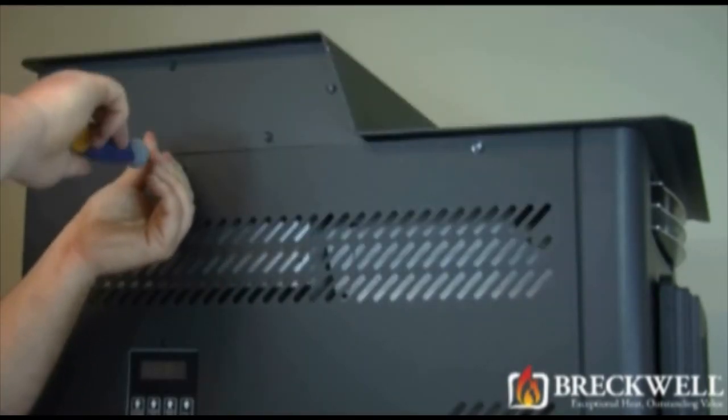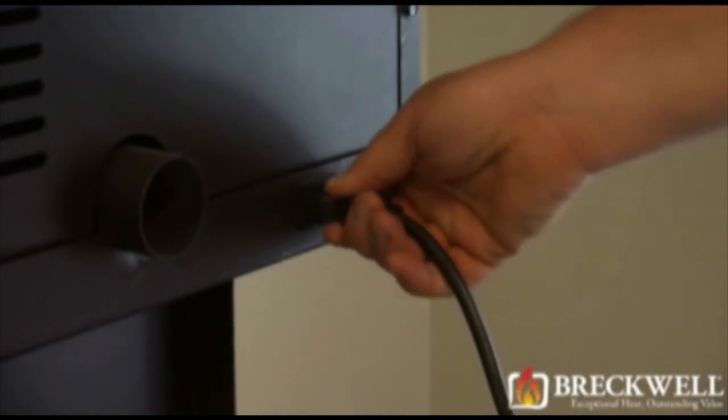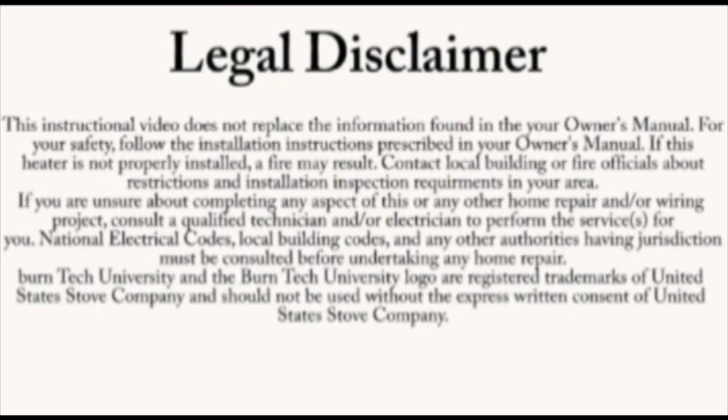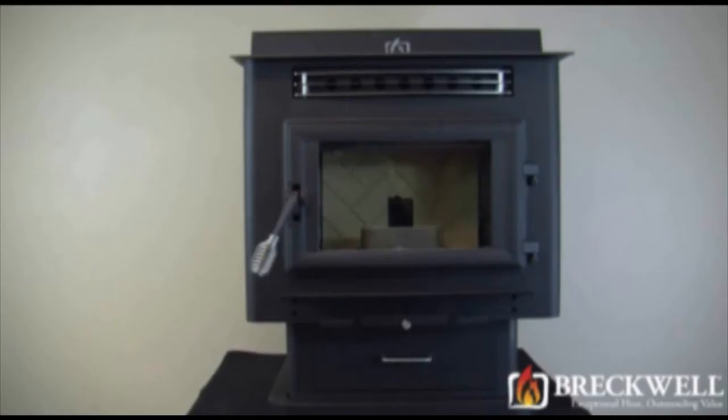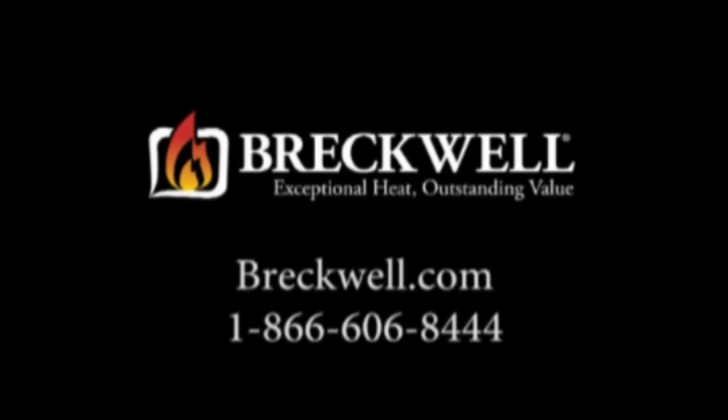Now that our project is complete, be sure to plug the stove back in and turn it on to check for proper operation. This video is for informational purposes only. We strongly recommend a certified electrician or stove technician do any repairs for you. Should you have any further questions, please visit our website at www.breckwell.com or contact our customer service toll free at 1-866-606-8444.